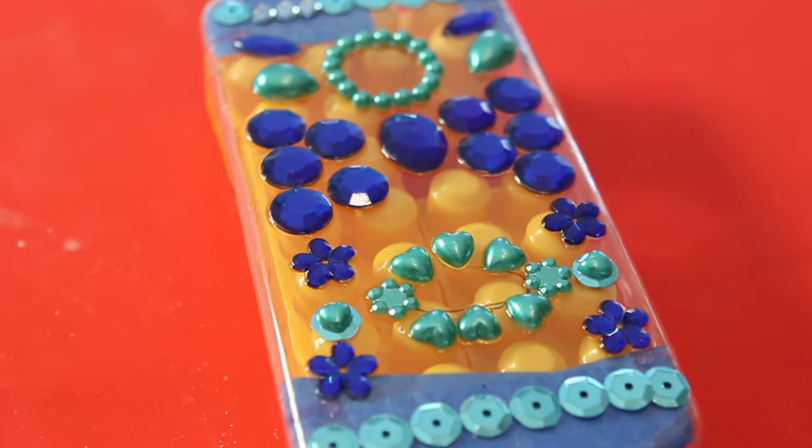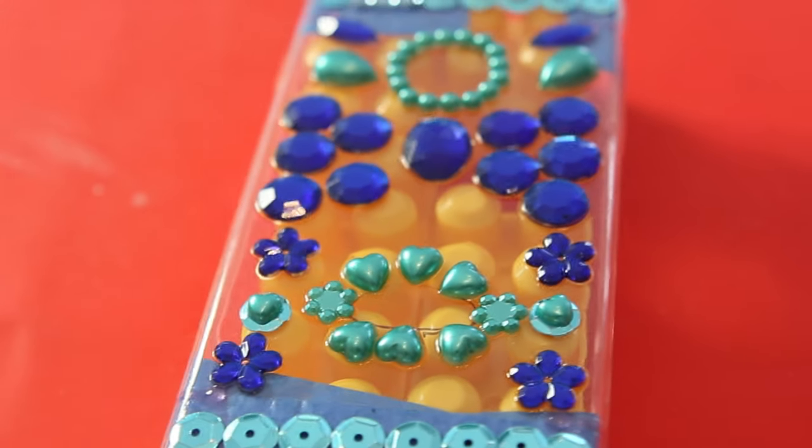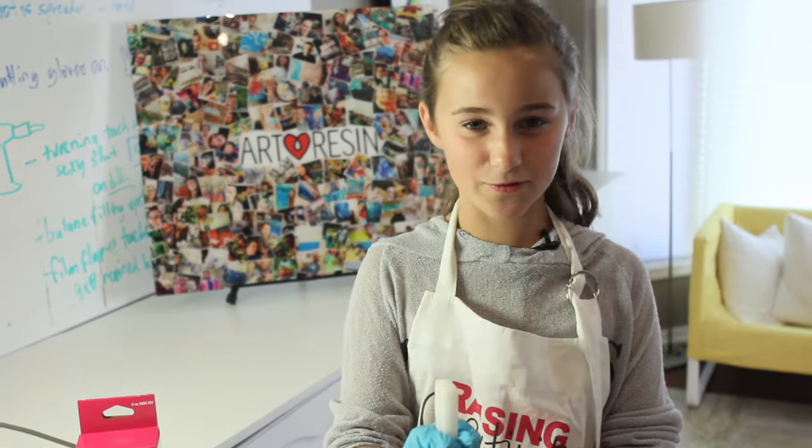My name is McKenna and I'm going to show you how to make an awesome gift for your friends. It's a phone case for any type of phone you have. The person I'm making it for is Charlotte and it's her birthday in three days.